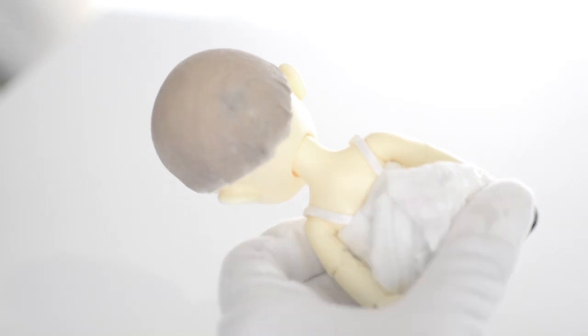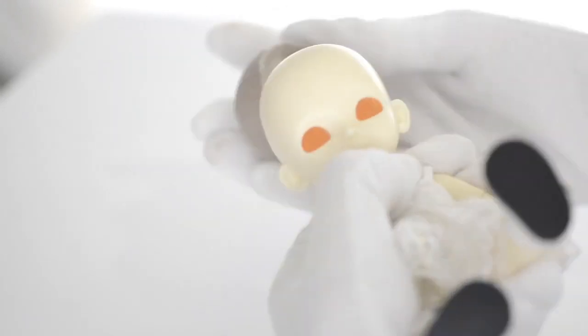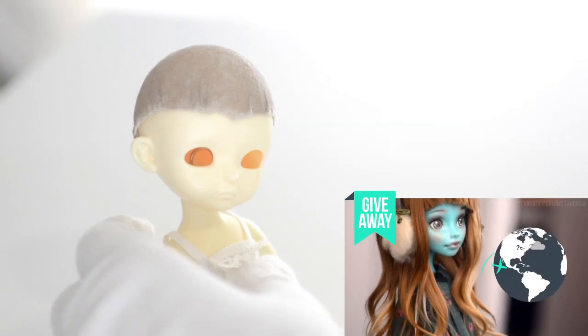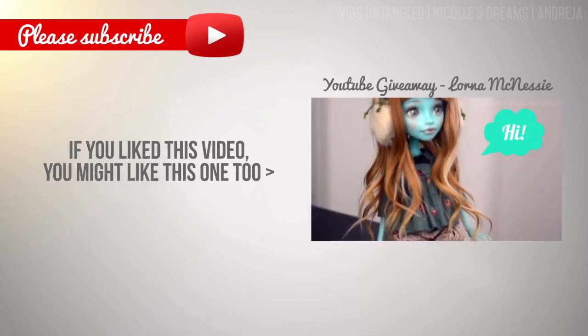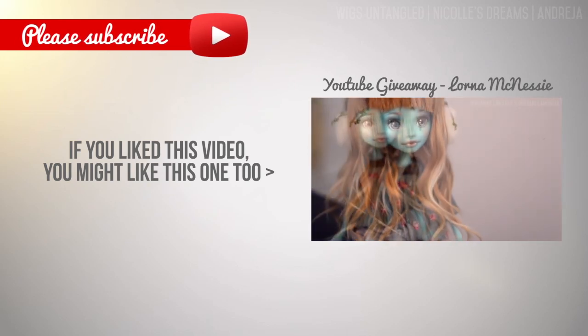I know three other ways to make head caps, so leave a comment below to let me know if you'd prefer me to cover those first, or if you want me to move on to the next chapter. And before I forget, my YouTube giveaway is still accepting entries until the 21st of February 2015, so don't miss out on your chance to win a custom Monster High from me. I hope you've enjoyed this video. If you want to see more you can support me by liking, sharing and commenting. Have a great day and I will see you in the next one. Bye!